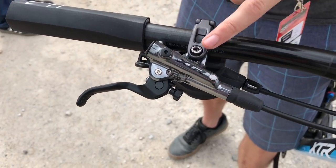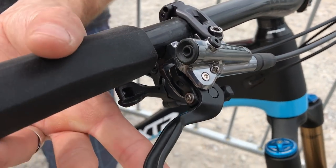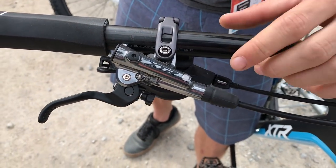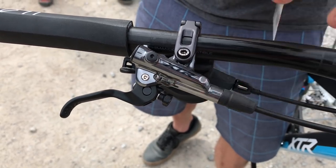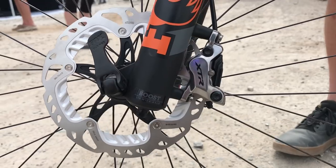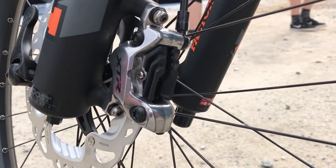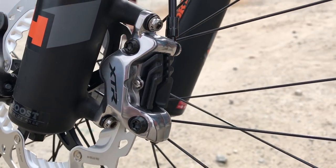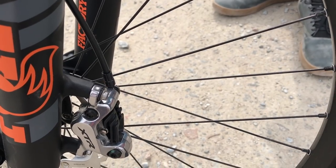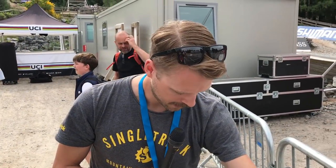The trail brake levers have a few differences. First and foremost, we've got servo wave inside — a roller cam system designed to increase pad movement in that initial part of the stroke. As soon as you tug on the brake lever, the pads close in on the disc rotor very quickly, then taper off slightly to improve modulation through the stroke. We have free stroke adjustment and tool-free reach adjustment — loads of adjustability in the trail brake. These are designed to run with four-piston brake calipers, which is brand new for XTR. We've seen this at the XT level and now we've got it at XTR level as well — 20% increase in power over the existing two-piston XTR and XT brakes.